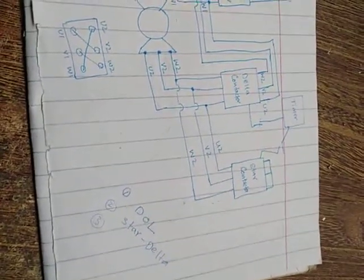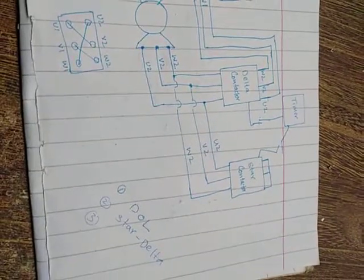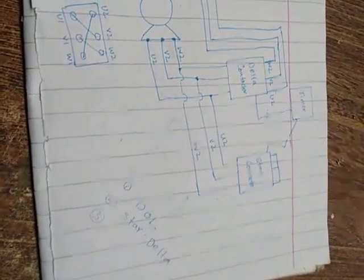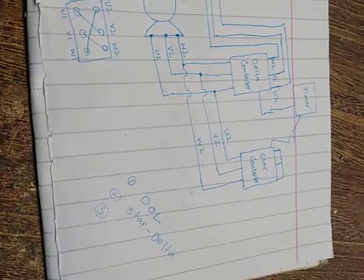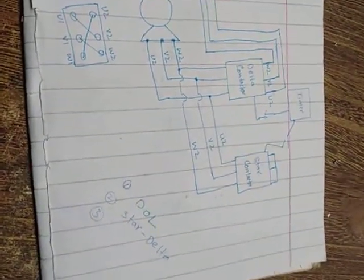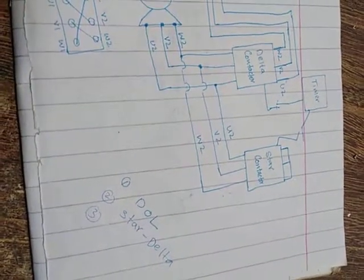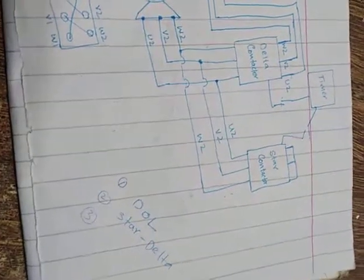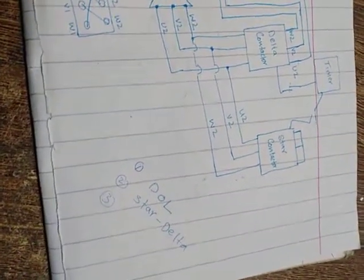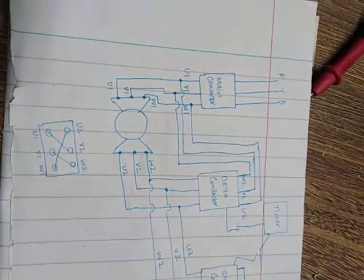DOL is preferred for low kilowatt motors, like 2 kilowatt, 3 kilowatt, 4 kilowatt. Star-delta we prefer for motors rated from 6 kilowatt or 7 kilowatt up to 15 kilowatts. Above 15 kilowatts, we recommend using inverters. Now let's talk about the star-delta connection.